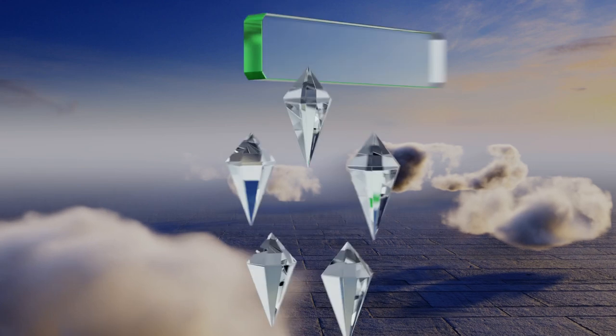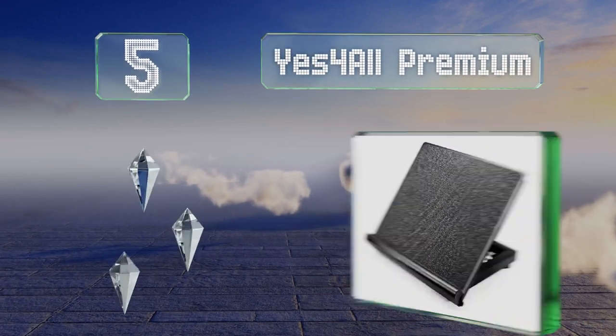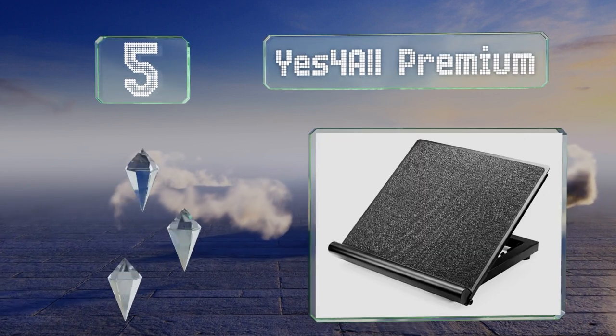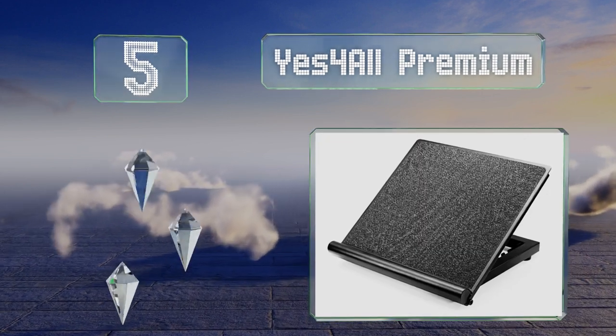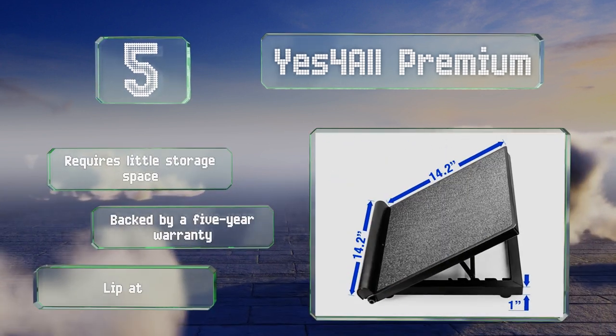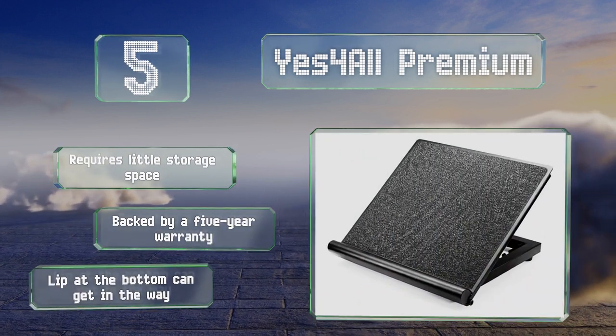At number five, made from heavy-duty steel, the Yes For All Premium is both durable and sleek looking. It can be adjusted to angles of 20, 30, 35, and 40 degrees to accommodate different fitness levels and physical therapy exercises. It requires little storage space and is backed by a five-year warranty, but the lip at the bottom can get in the way.